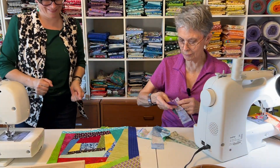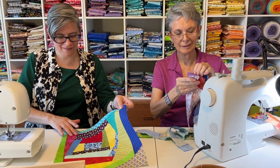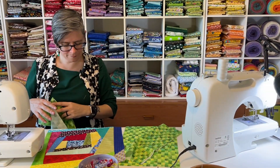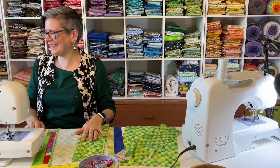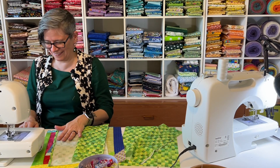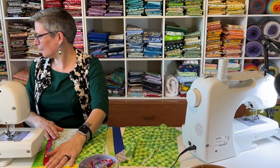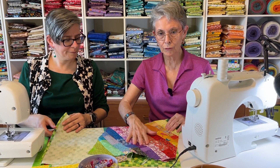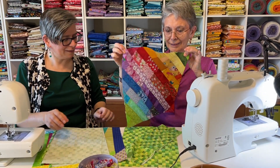Well, isn't that cute? Very nice. I got mine sewn and cut. Look at that. Cute. I like that. Thank you.